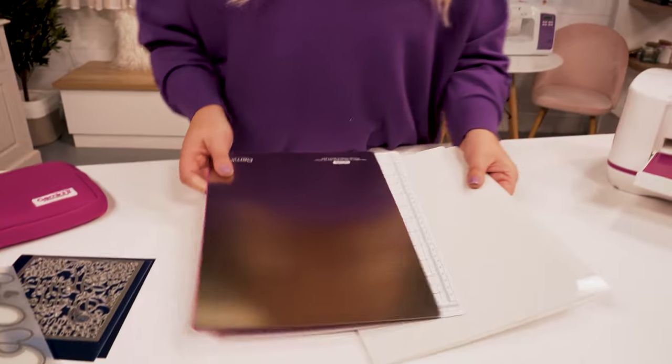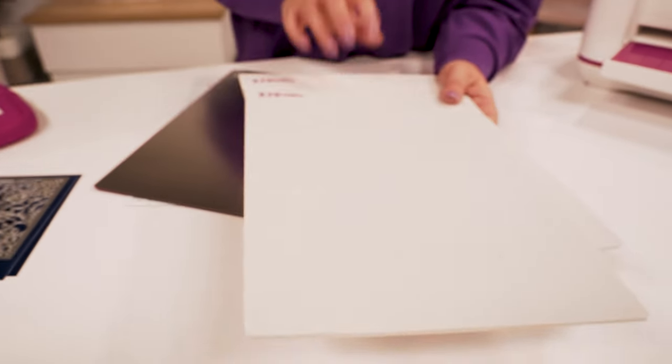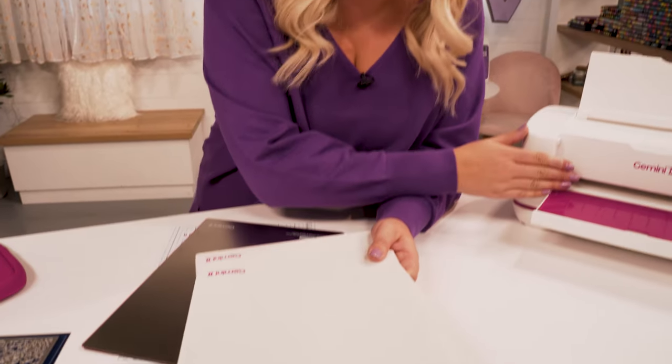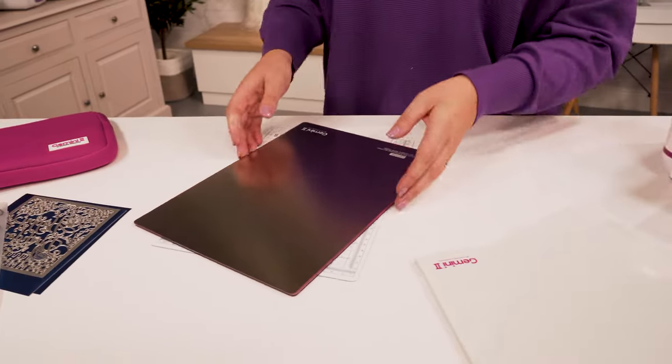Let's start by looking at what the plates are. With the new Gemini 2 you've got your two outer cutting plates, which are white. The reason they're white is because you've got an optical sensor in your Gemini 2, as opposed to the mechanical sensors in the original Gemini's, so you need to make sure you break that beam of light — that's the only reason they are different.